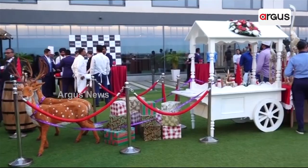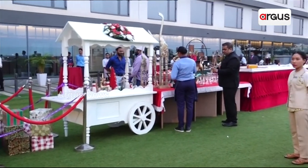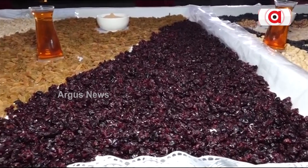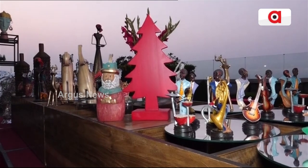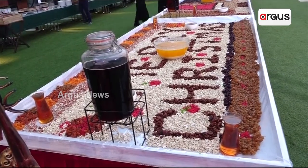Usually a month ahead of the cake baking, you take a whole lot of dry fruits and soak them in alcohol so that they absorb the flavor. This is then used to prepare the Christmas Plum Cake mix, which gives the unique rendering, flavor, and texture to a classical cake.